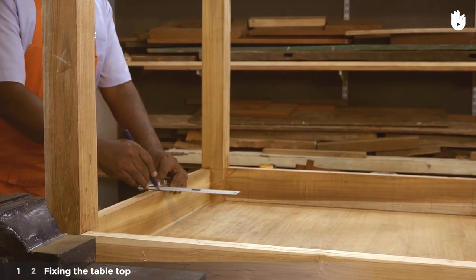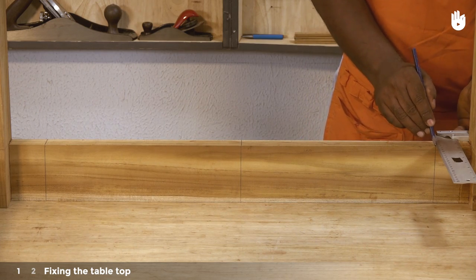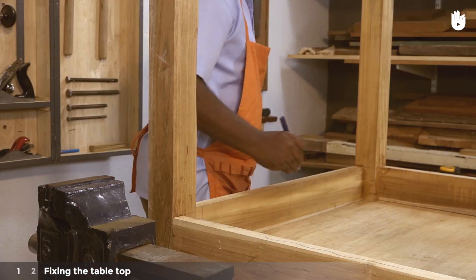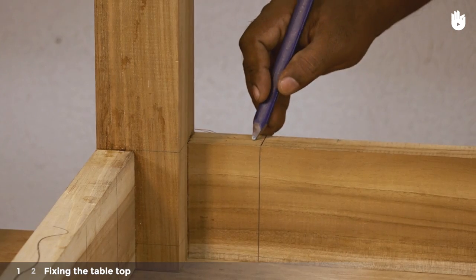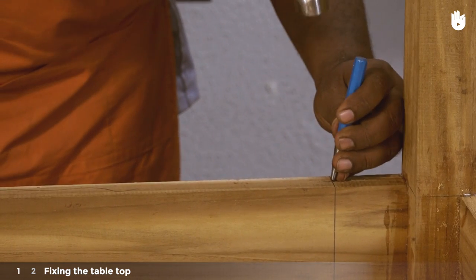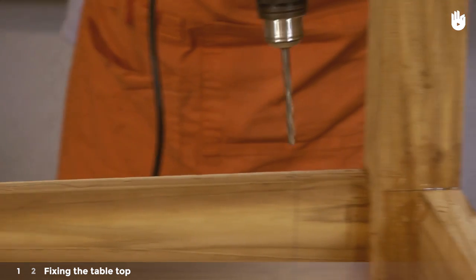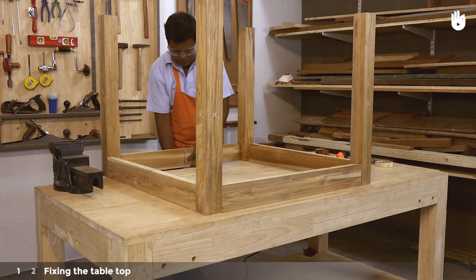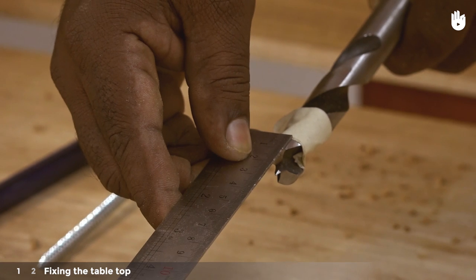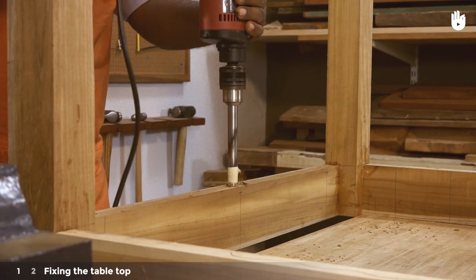Turn the frame over and transfer the screw positions onto the bottom edge of the aprons as shown. Proceed to drill a hole into each point. Hold the screw alongside the apron and mark the depth required for the screw tip to penetrate a centimeter into the slats. Apply marking tape to set the one centimeter depth on a larger bit so that you can create a space for the head to sit flush in the wood.